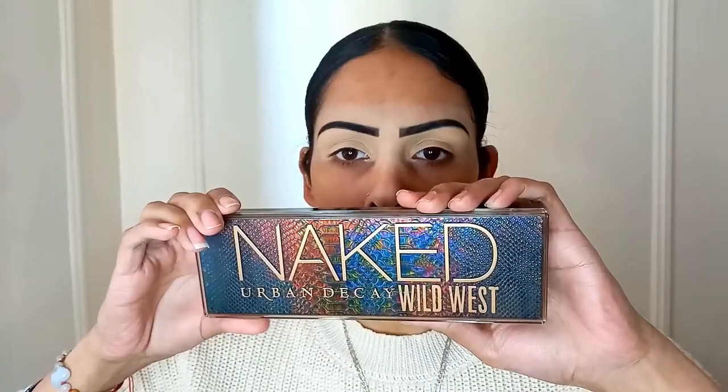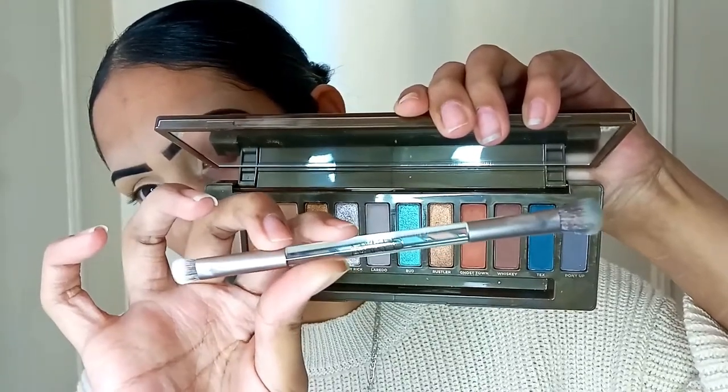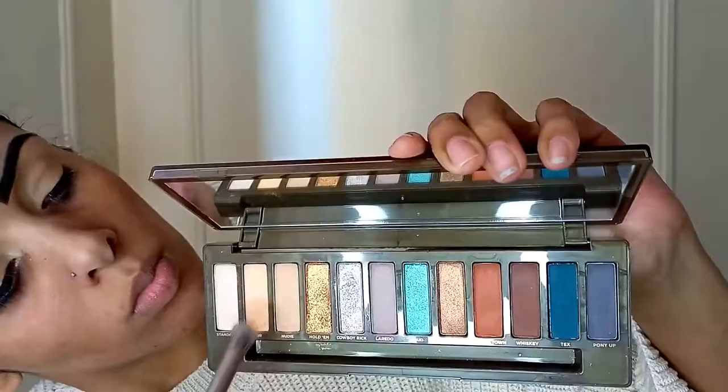Now I'm going to take the Naked Urban Decay Wild West palette and I'm going to be taking the same brush that they gave me in this palette. We're going to take the shade Spur and on the fluffy ended brush, we're going to tap that excess product off and then blend it out around our eye as our transition shade.